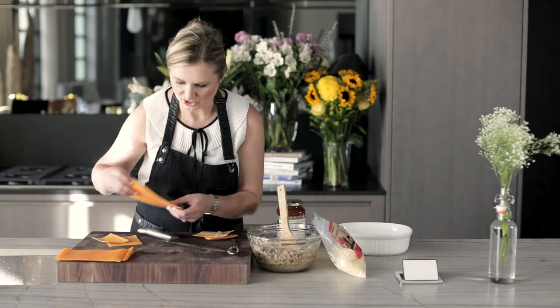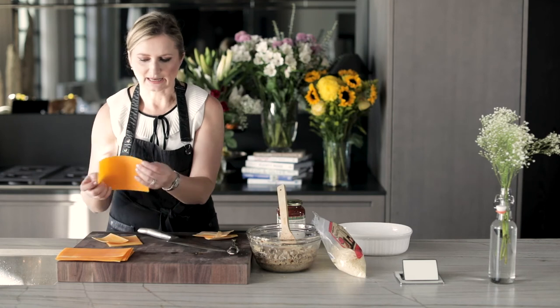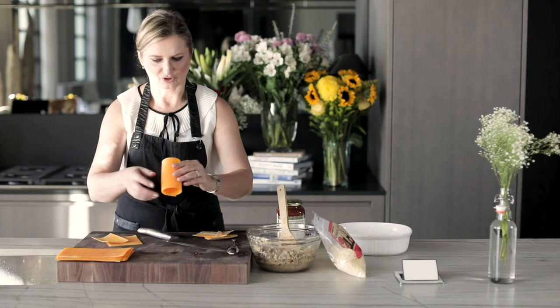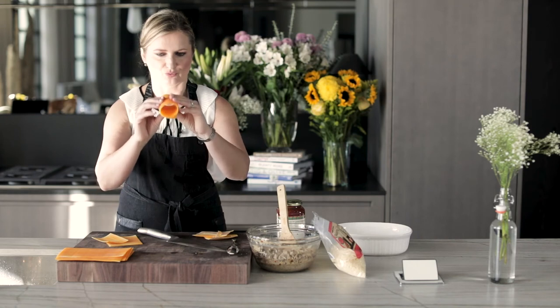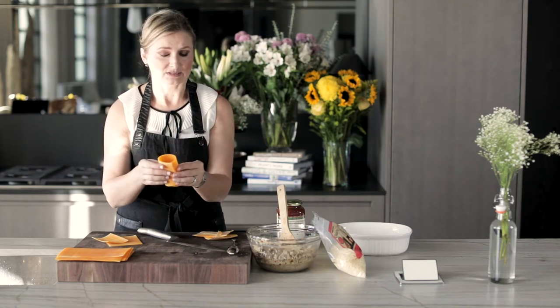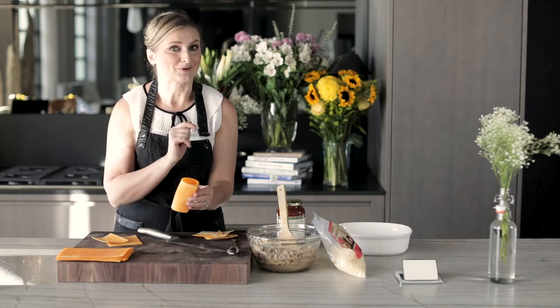So from one sheet we've got — I cut them pretty long — but what we're going to do is create this noodle, put the stuffing inside, and then bake them.